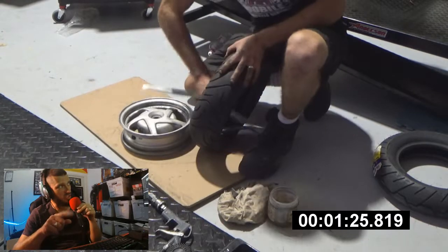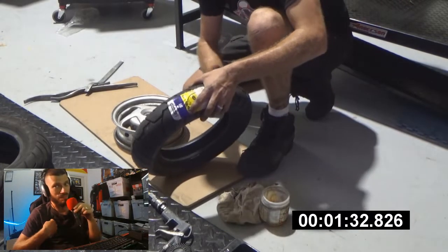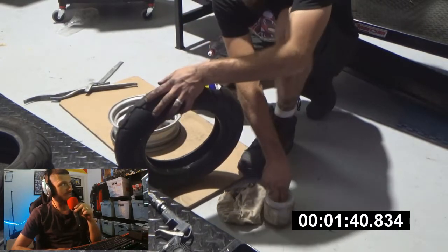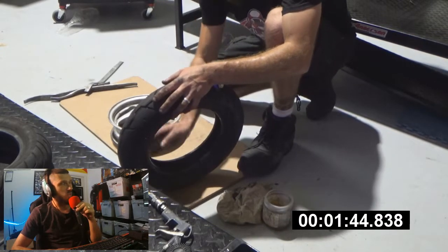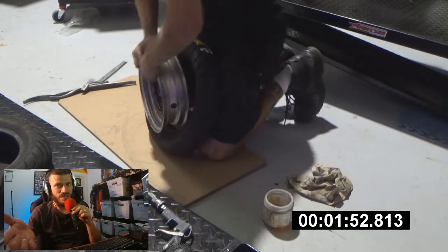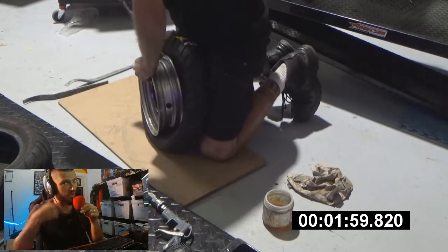I should mention these are my rims — I'm not worried about scratching them, so I'm not using rim protectors or anything obviously. It's my bike, my rim. I'm lubing up the tire with some special lube, which is actually from America. It's quite good. The tire has its own direction. I just lost time there — I should have put the tire in the right direction. Stupid mistake, rookie mistake. Don't make that one if you're going to go against me.